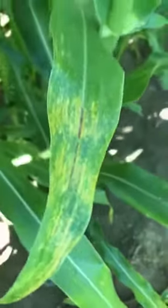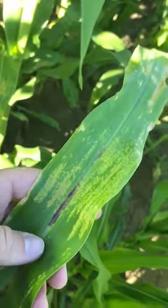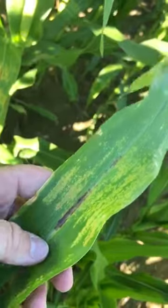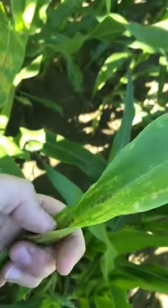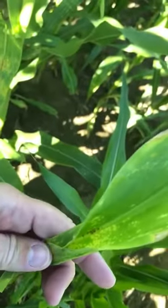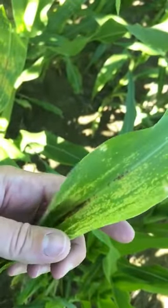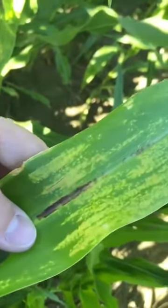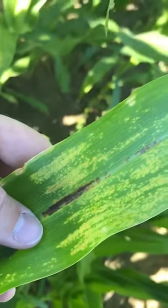This has been pretty common the last few years because of all the rain we've had in the spring. A nickname for this disease is 'water mold.' The way it infects the plant is when the corn is still all rolled up — when it's smaller and younger — water gets down into the whorl and infects the leaf. As the plant matures and the leaves open up, that's why you see the symmetric visual symptoms all the way across the leaf, because it was rolled up when it was infected.